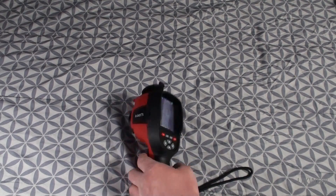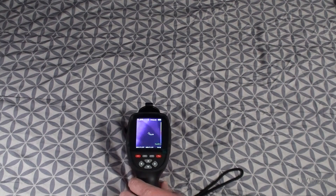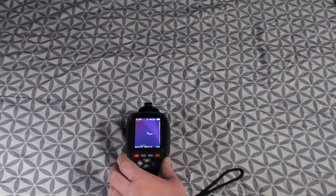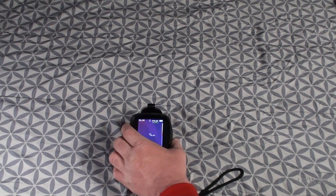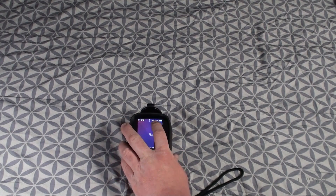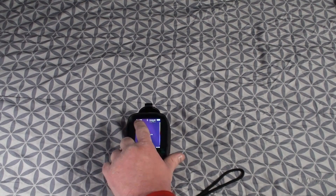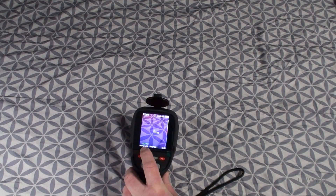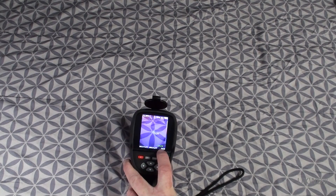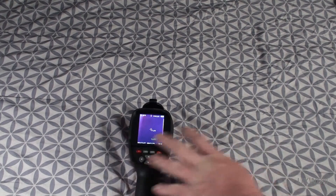Somewhat curiously, this camera does not have a tripod mount — I could see that being a very handy feature, and I did make this known to Kaiwheats. On the built-in display, we have a temperature readout, the emissivity setting, and little targets showing the hottest temperature, coolest temperature, and the temperature detected in the center of the frame. The maximum and minimum temperatures are also displayed at the bottom, along with a time clock in the lower right-hand corner. Various options in the configuration menu let you turn those settings on and off as desired.